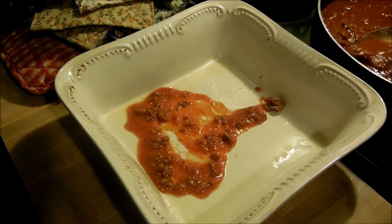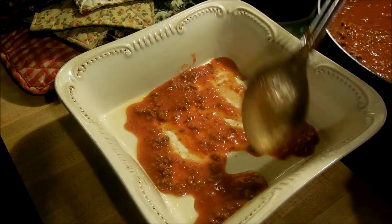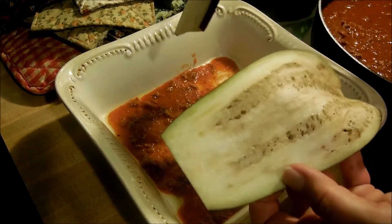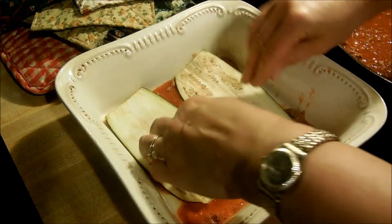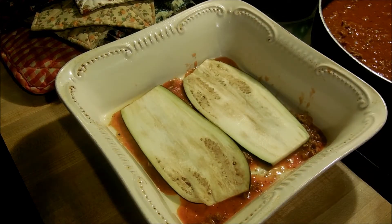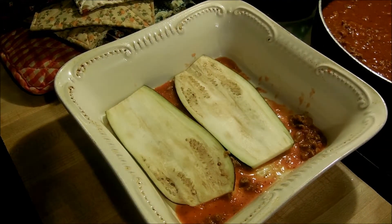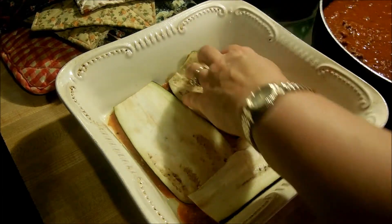We're going to get ready to do the eggplant. I'm just going to put a little sauce on the bottom of the pan to help it not stick. Then I'm going to start with a layer of eggplant — I cut it as thin as I could. I'm just going to lay a couple of pieces on the bottom of the pan, trying to fill it up as much as I can.